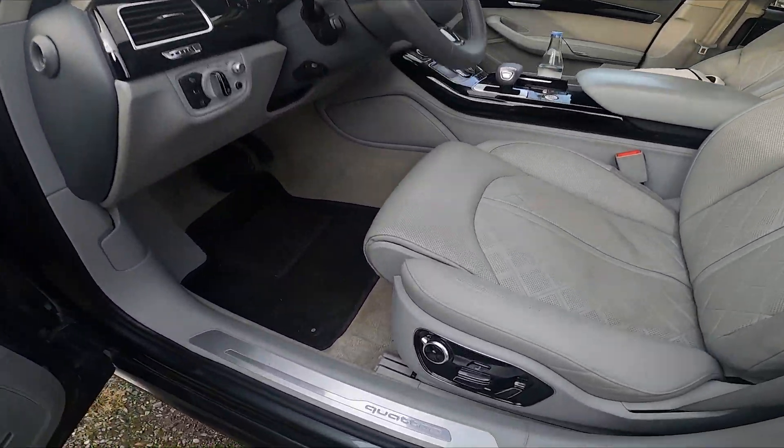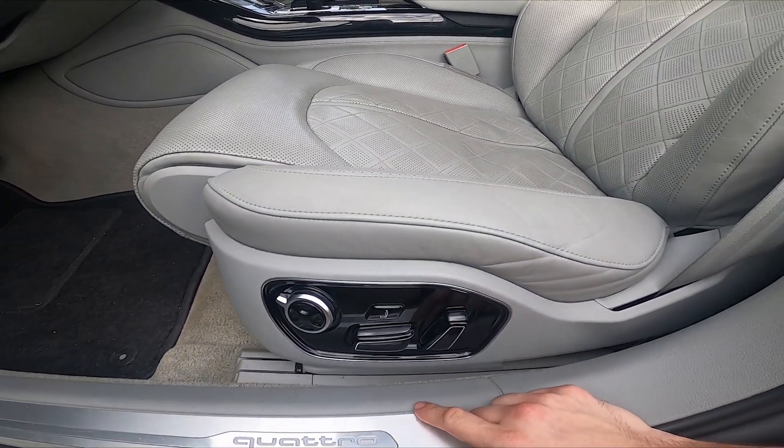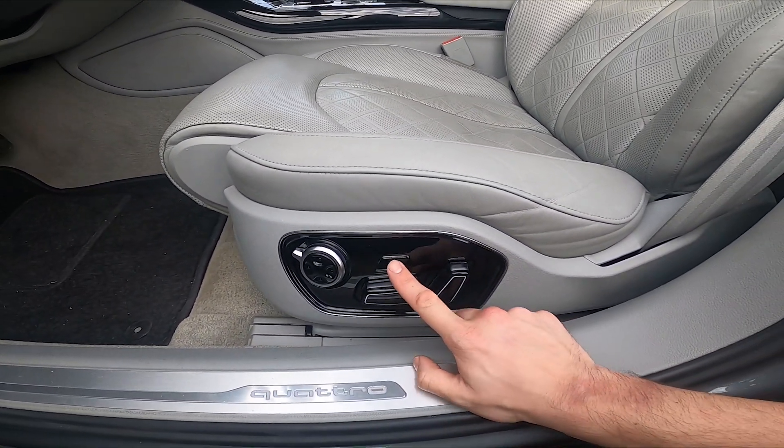The second cool trick is that you can enable the seat massager by simply pressing this button.